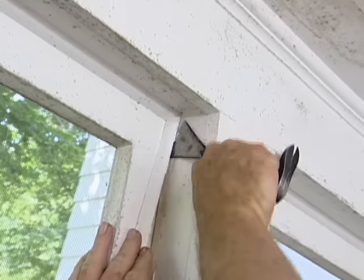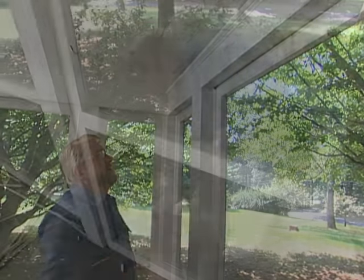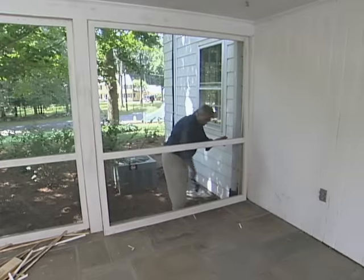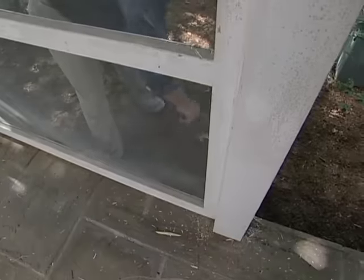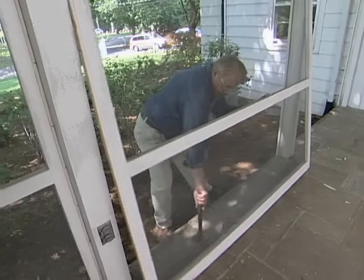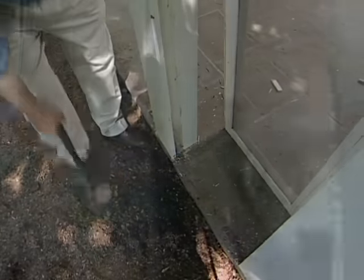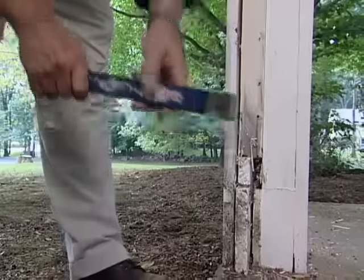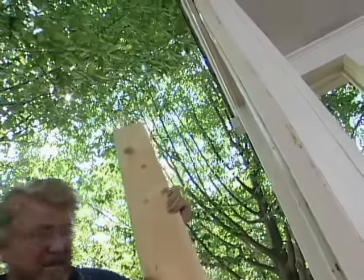I start my project by prying off the wood stops that are holding the screen panels in place. Once the inside stops are removed, a few taps with a mallet from the outside nudges the panels free, then I can just lift them out. Since the porch construction is pretty straightforward — eight columns supporting the roof — about the only other demolition I have to do is to remove some trim from the posts.